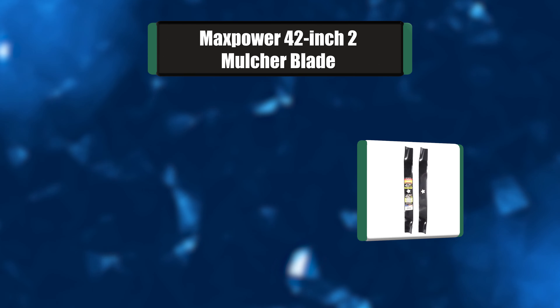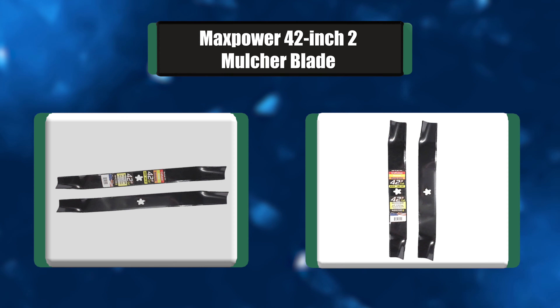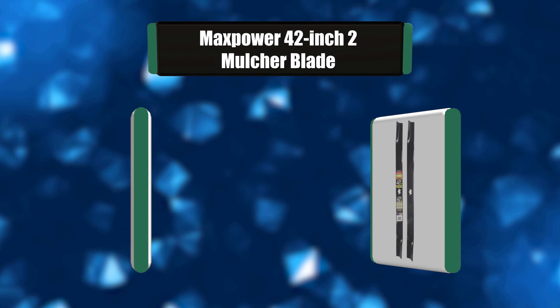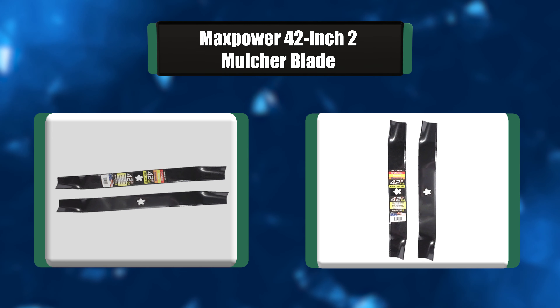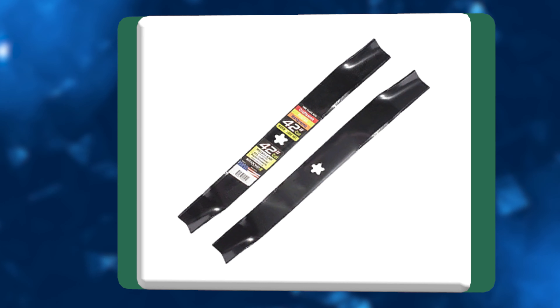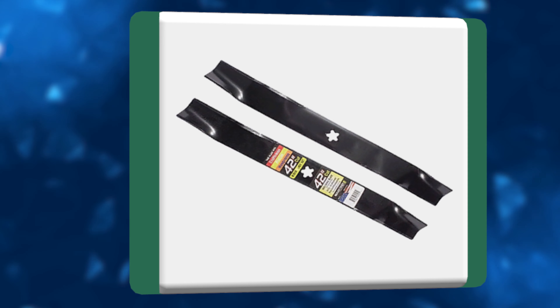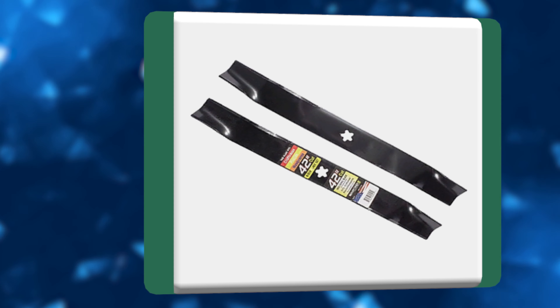Number 1: Maxpower 42-inch 2 Mulcher Blade. The Maxpower mulching blades of two pieces will perfectly fit Craftsman, Husqvarna, and Poulan mowing machines. With a 5-point star center hole, they cut the grass well, so there is no need to rake it up after mowing. This set is the right choice for rural land mowing.